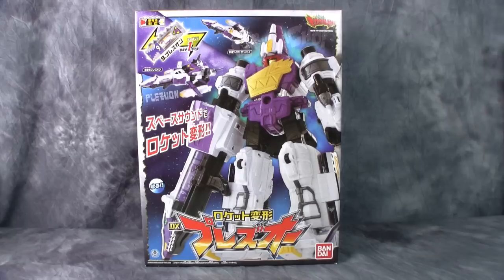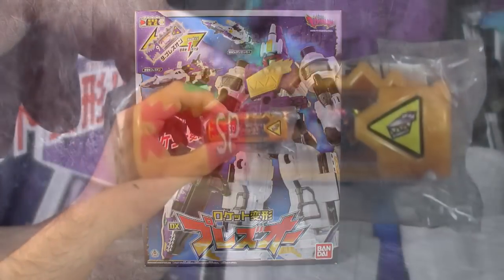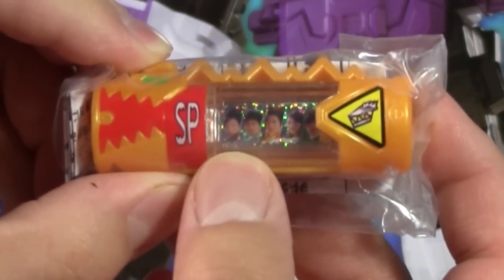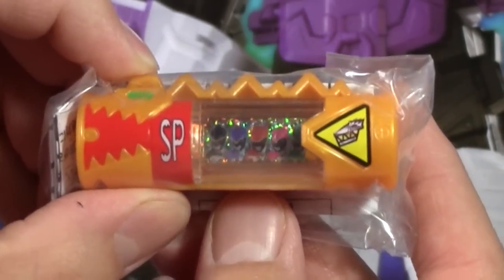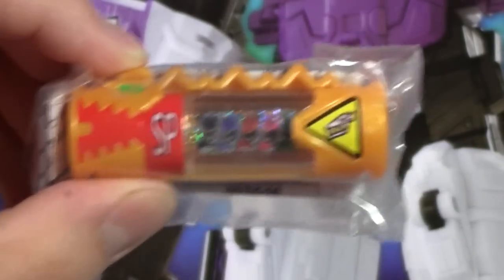Along with the figure, they sent along this cool beast battery. This beast battery is a special beast battery — it's not showing up real well on camera, but it's each of the Rangers. And then when you brave in, it switches to their Ranger mode. Very cool. Thank you very much, Mr. S.